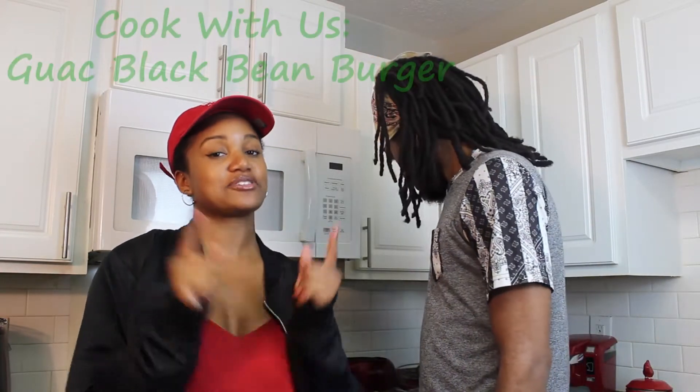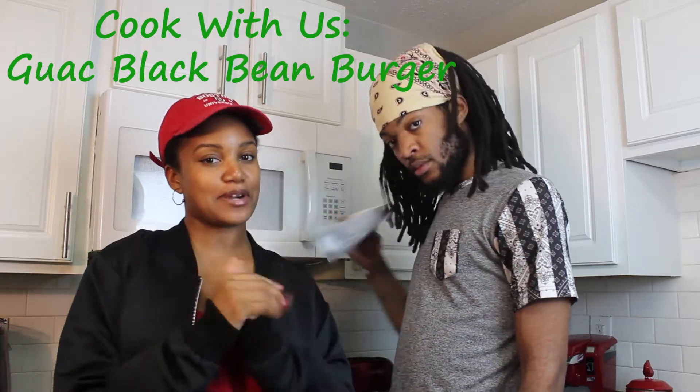Hello everyone, welcome back to our channel. If you're new here, my name is Amanda. I am Rashawn. And together we are Not Your Mom's Greens. And for today's video, we're going to be showing you how to elevate your black bean burger.